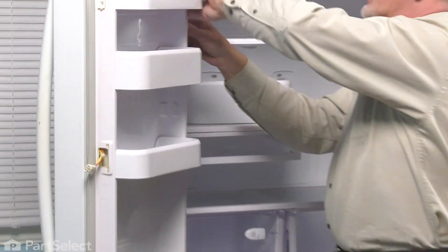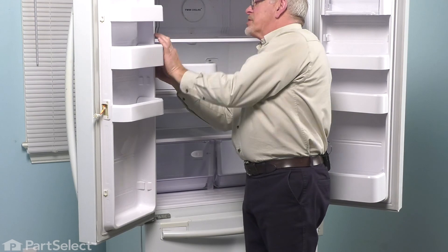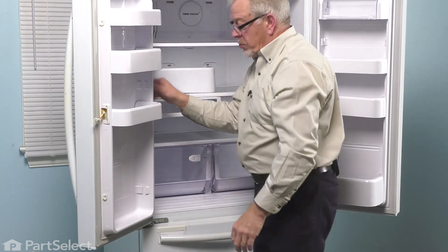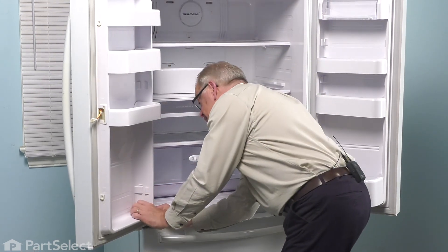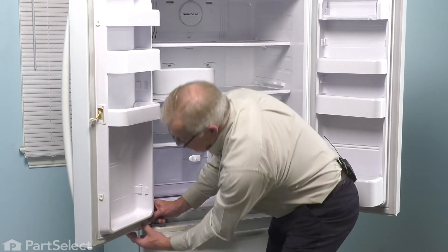If you find any areas that are tucked in, simply pull them back out of that channel and then press it back into place, making sure that lay is nice and flat. Again, pay particular care in the corners.